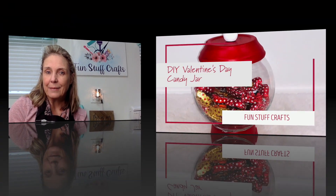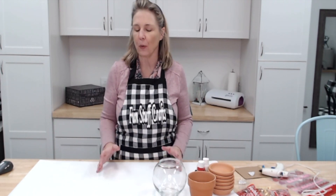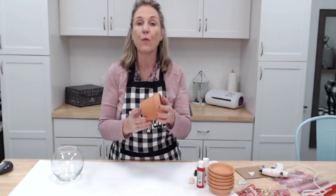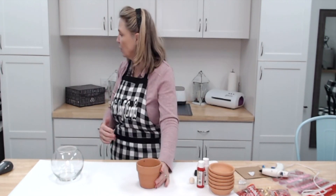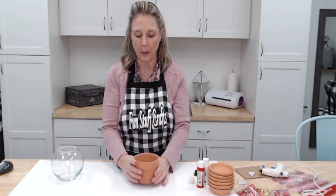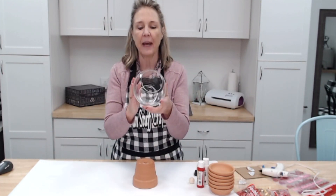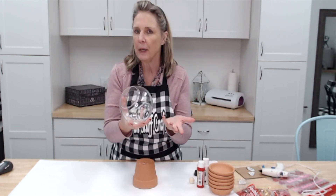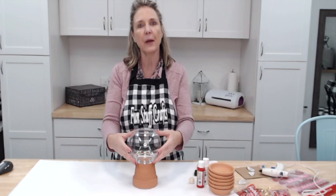So give me a second to change my camera angle and I'm going to show you how to make a quick and easy candy jar for Valentine's Day. Let's get started — first, let me go over what we need. I picked up a four-inch terracotta pot, which is going to be the base of our project. Then I picked up a fishbowl — you can find those at Hobby Lobby, Dollar Tree, or any craft store.